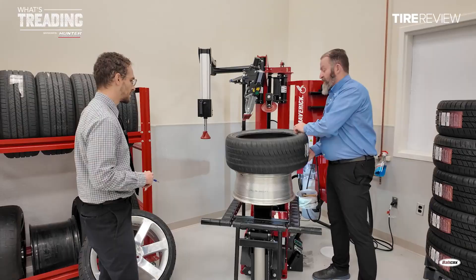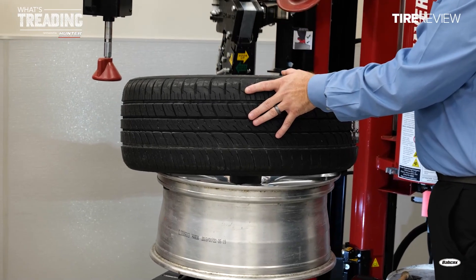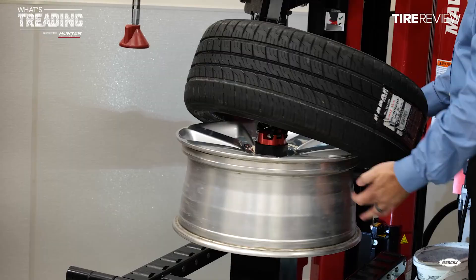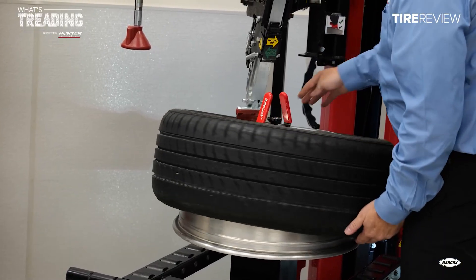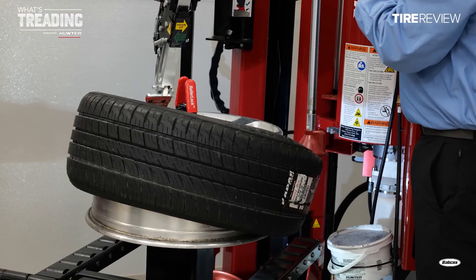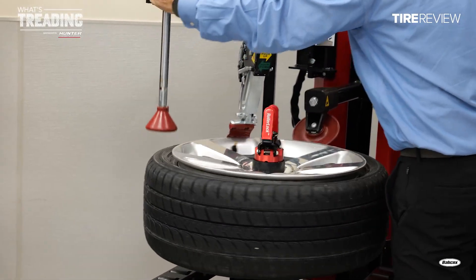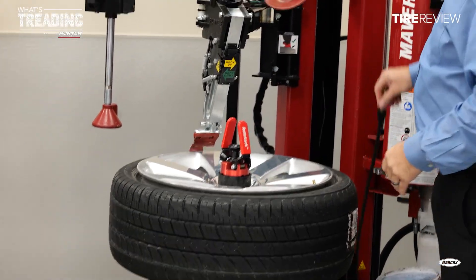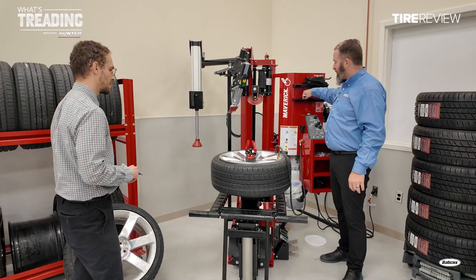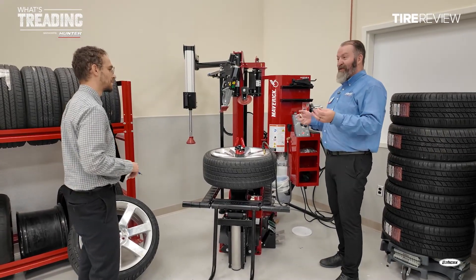We're going to lube this tire and put it on. We set the tire with a gap on the back side so we can bring that mount head down into position, then start rotating. I like to spin the tire over the wheel and rotate until I see the stem or sensor, apply pressure, and you'll see that bead go on — pretty quick and easy. This machine is a game changer for low-profile or stiffer tires. Another unique feature on Hunter tire changers is auto inflation — just tell it what pressure you want and push the button.